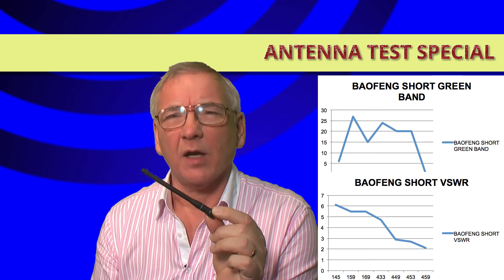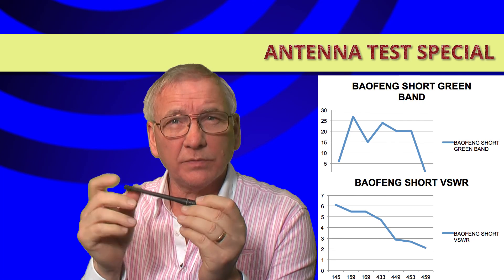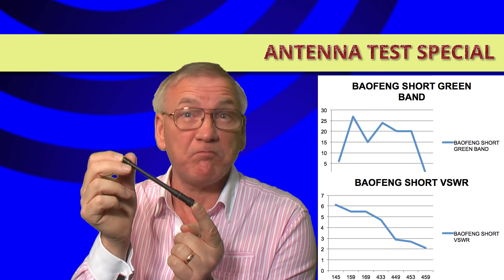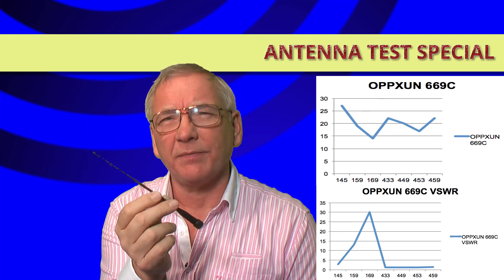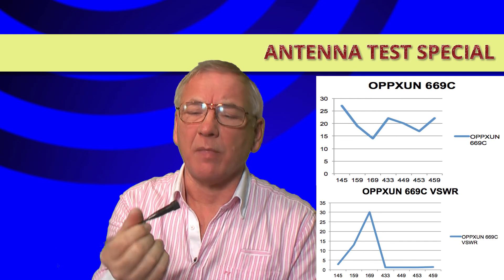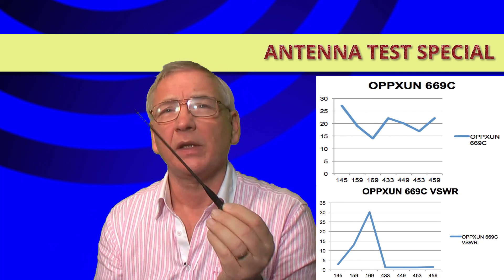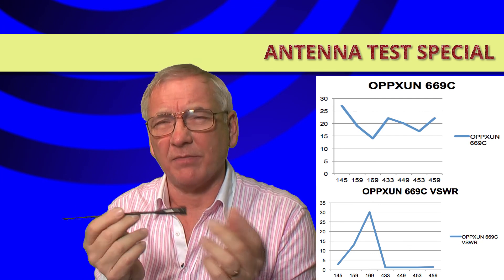The short Baofeng green band antenna doesn't appear to have a model number — I'm just referring to it as the 'green band short.' It is absolutely rigid, does not bend at all, very hard plastic. It claims to be dual band — we'll see. The other one I refer to as the 'knurled one' — sadly not a wonderful performer. The only real identification mark on the bottom says 'FM 136-174 / 400-470 MHz.' It's a bit of metal inside plastic and not particularly impressive.